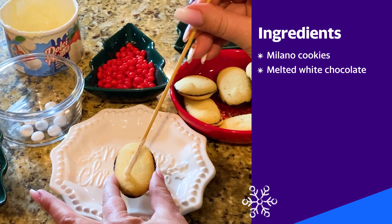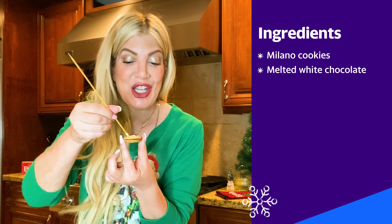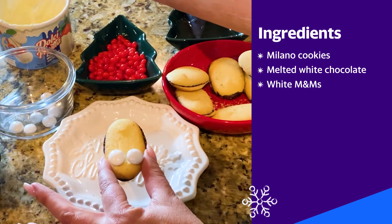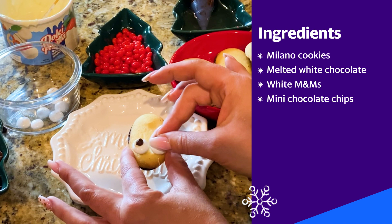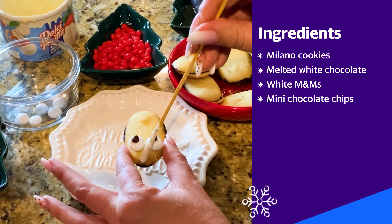I'm gonna do a dollop of white chocolate — this is simply acting like your glue. White M&Ms for the first eyeball, then a second eyeball. I'm gonna take another dollop of white chocolate and put it in the center of the eyeball, then a mini chocolate chip. There's an eyeball!